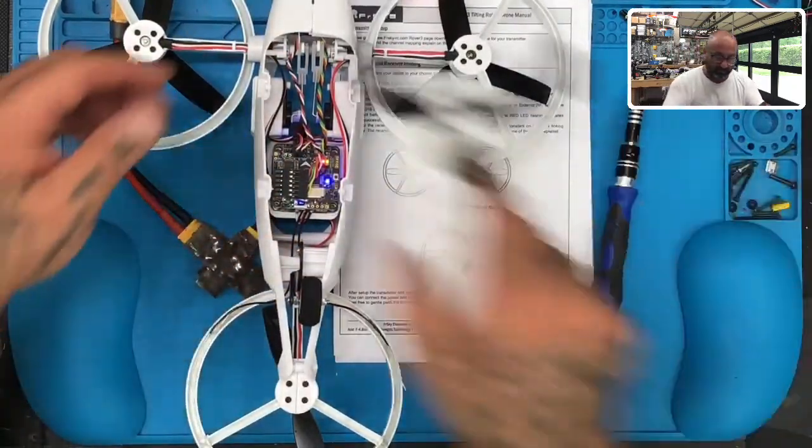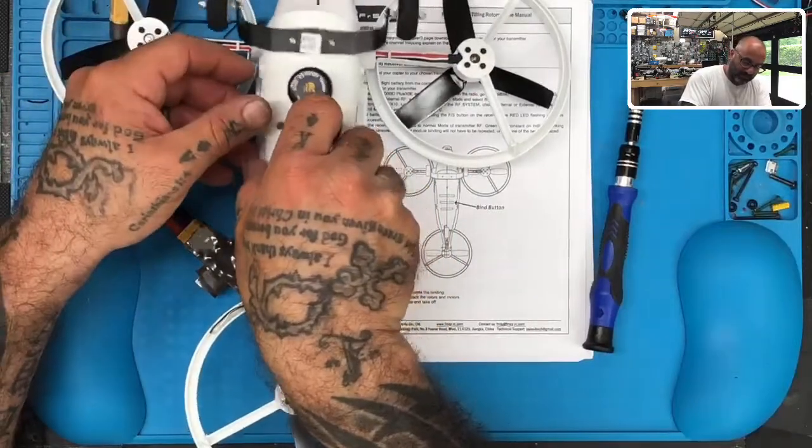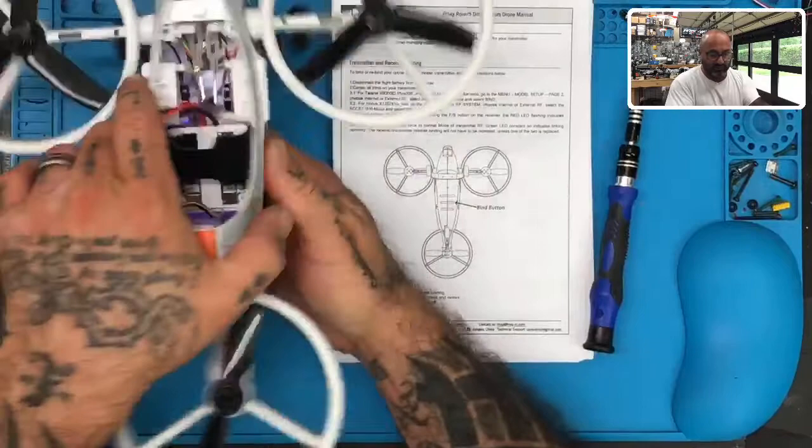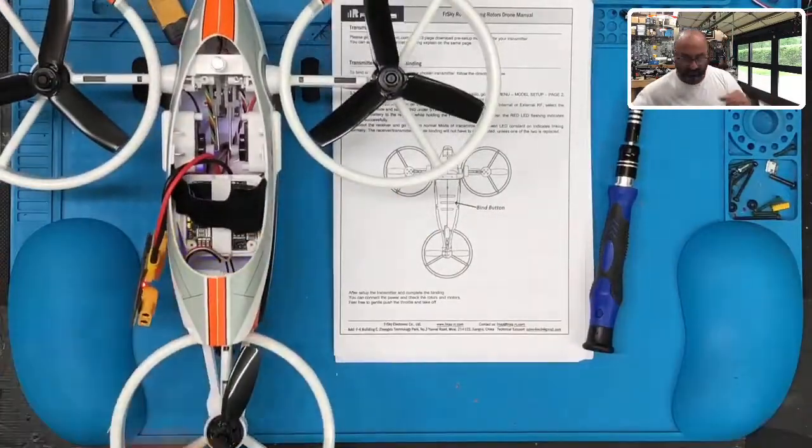At that point you can just flip it back over and put your stuff back on, because you're going to hear the motors trying to level this out. While it's upside down it's constantly moving those arms. So let's just put it back up now, and then we're going to get our radio.